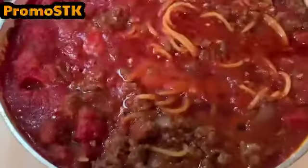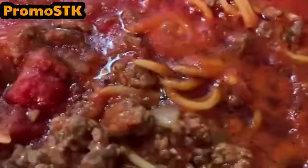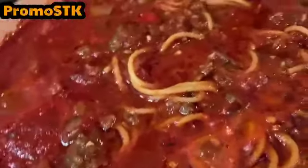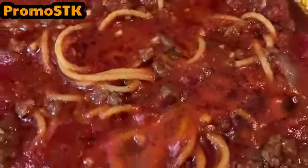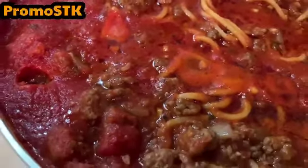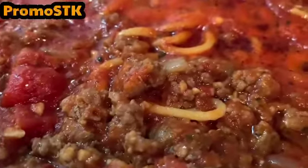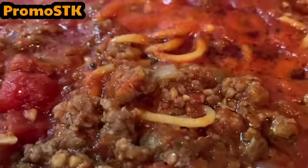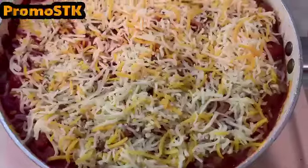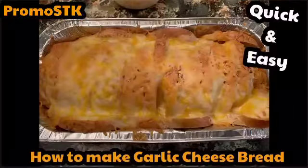Everything has been simmering for about 15 minutes — look at that goodness! If you try this, hit me in the comment section below and subscribe to become part of the Promo STK family. Now we're going to take that same fiesta cheese blend and pour it on top of the spaghetti right in the pot, so when it's ready to come to the table it'll be all melty and good.